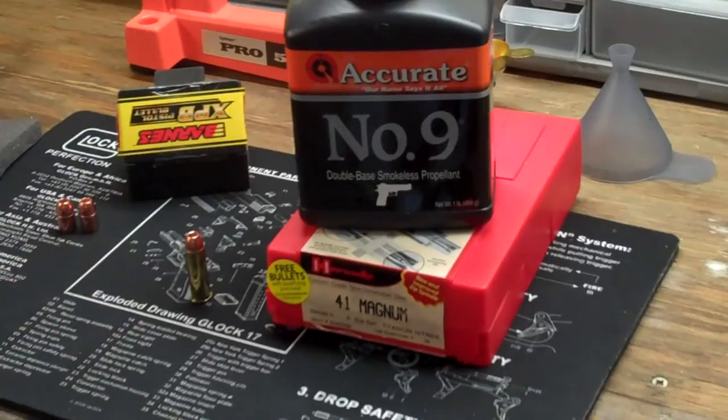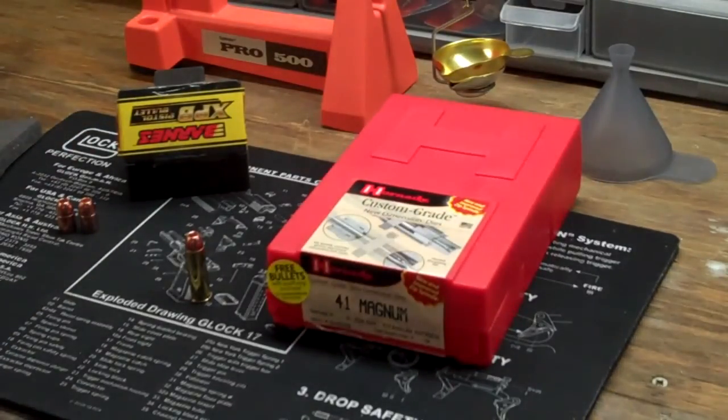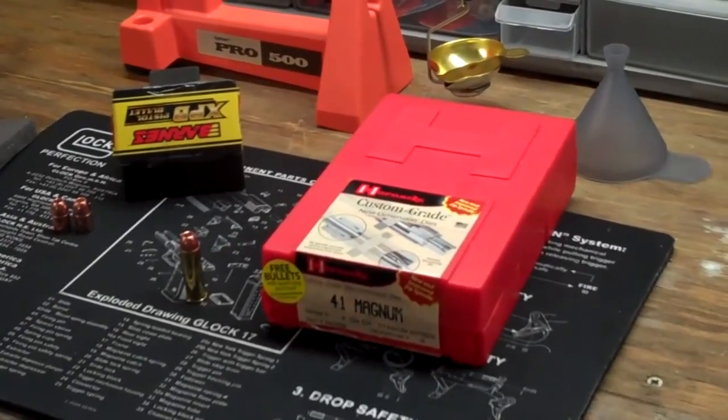If you have any questions about me loading this, please feel free to comment. One other thing I'll mention while I have a little bit of time is some of my materials that I use for reloading — for those of you who are interested, I've done some video on that.